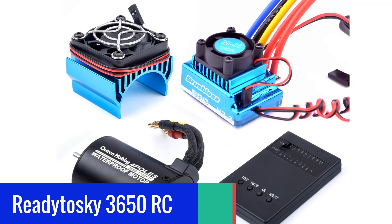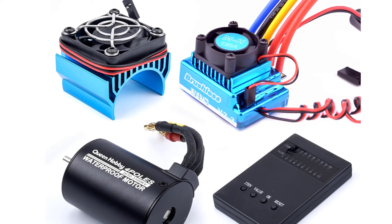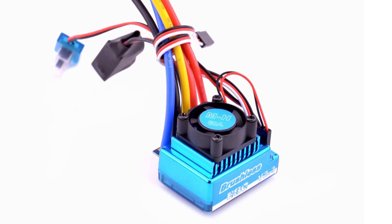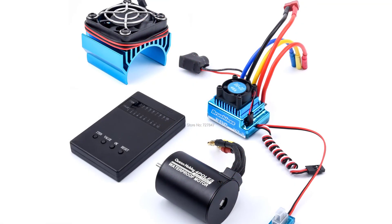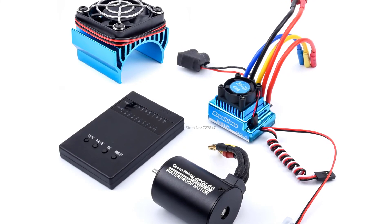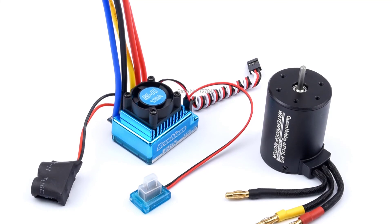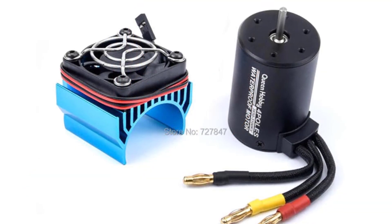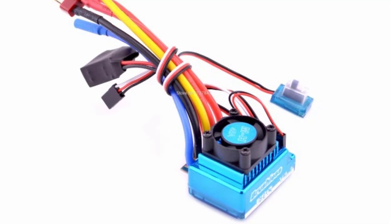Number 1. Ready2Sky 3650 RC Brushless ESC Combo. The Ready2Sky 3650 Brushless ESC Combo is a combo set for various types of electric vehicles including RC cars and boats. This combo set includes a 5,200KV brushless motor and brushless ESC options of 45A, 60A, 80A, and 120A. It is made with top-quality materials ensuring long-term use. Ready2Sky is a leading producer of high-quality brushless speed controllers and motors for RC vehicles. Their ESCs and brushless motors are designed for performance, power, and dependability and are built to last. Originally designed for demanding RC aircraft applications, they have since been adapted for RC cars, trucks, boats, and aircraft at an affordable price.